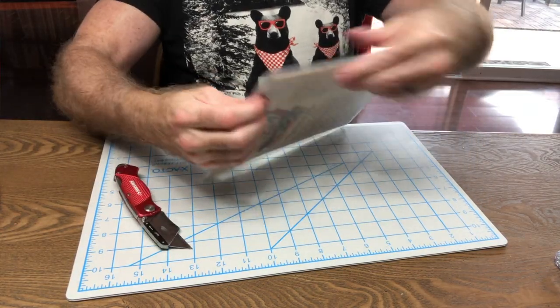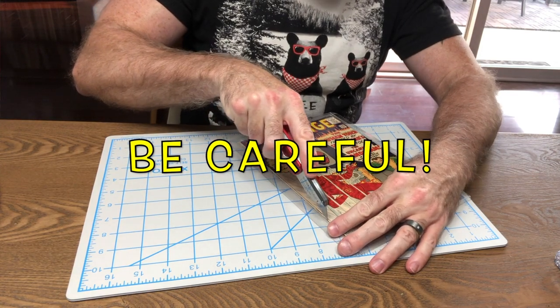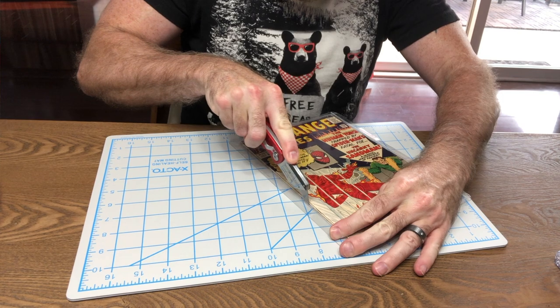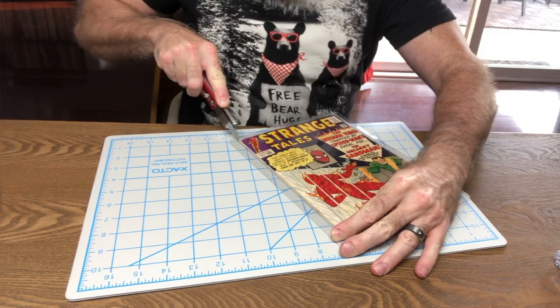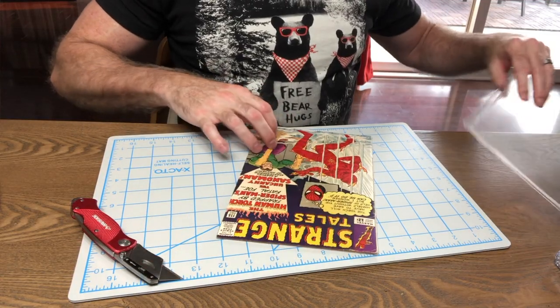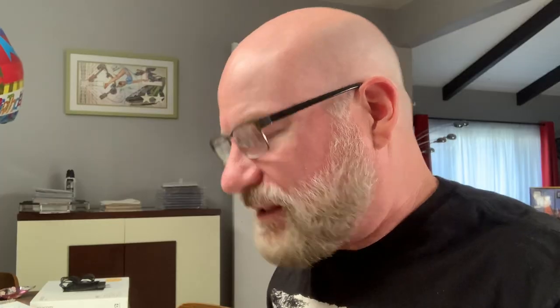Just to be safe I'm going to shimmy it down a little bit and get some of this side off as well, being careful to stay away from the spine. That is the most nerve-wracking moment of this whole process, so don't be afraid to stop, breathe, and take your time. And as you can see, you've got the book out — boy, it smells like a comic book!